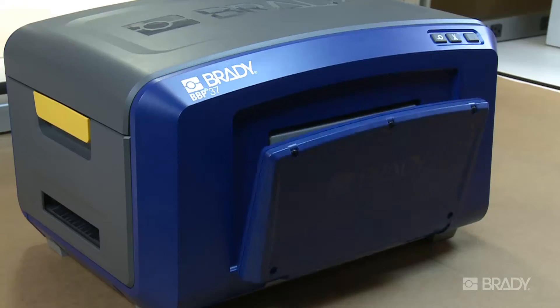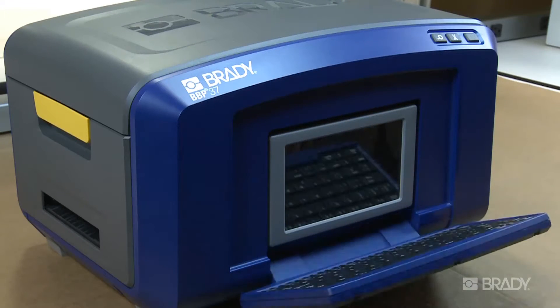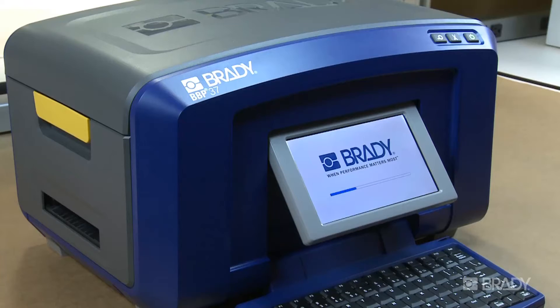With the Brady BBP35 and BBP37 sign-in label printers, you can create multiple types of arc flash labels quickly and easily.